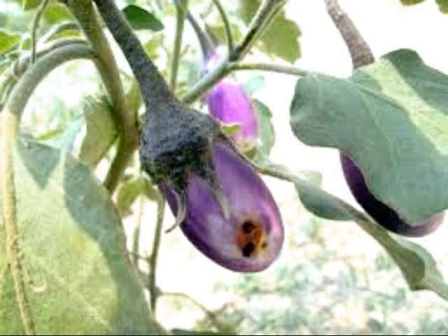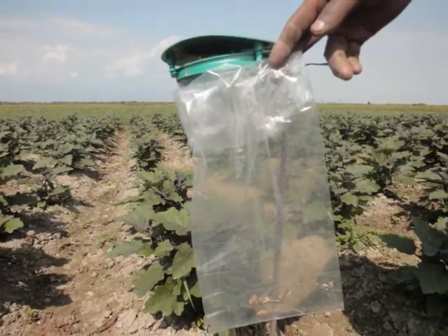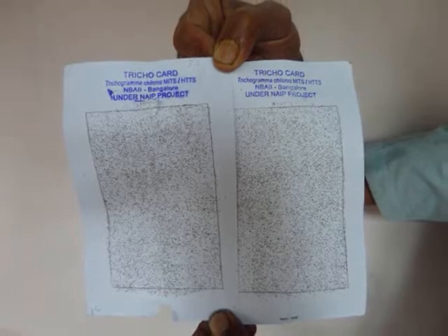Number three: following suitable crop rotation. Number four: application of neem cake at a rate of 250 kg per hectare at 30 days after planting. Number five: installation of pheromone traps at a rate of 21 numbers per hectare. Number six: release of larval parasitoid Trichogramma chilonis at 50,000 per hectare.